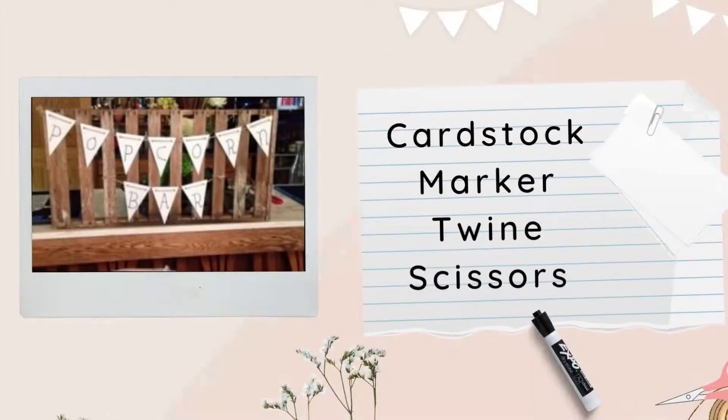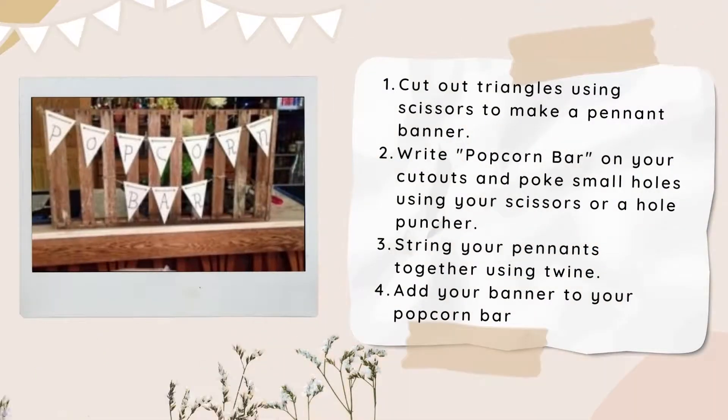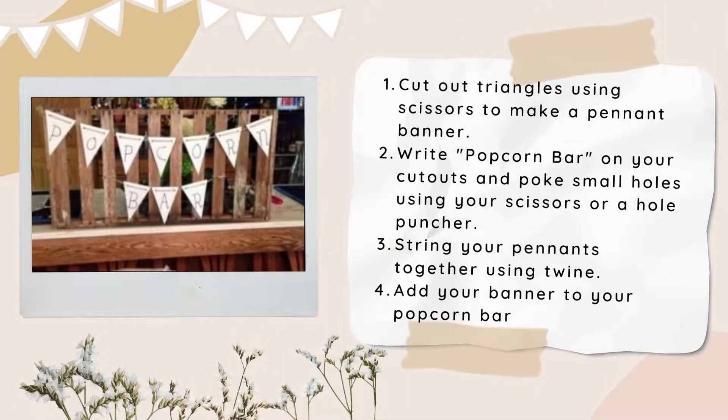Now it's finally time to make your popcorn bar banner. You'll be needing a cardstock, marker, twine, and some scissors. Cut out triangles using scissors to make a pennant banner. Write 'popcorn bar' on your cutouts and poke small holes using your scissors or a hole puncher. Then string your pennants together using twine. You can finally add your banner to your popcorn bar.